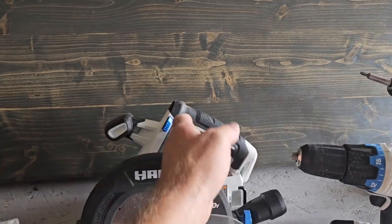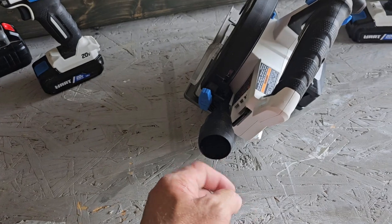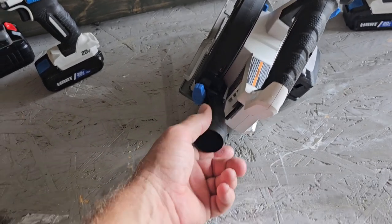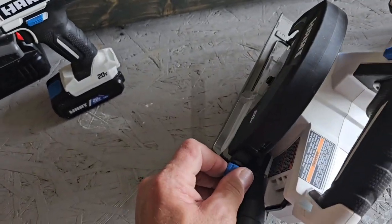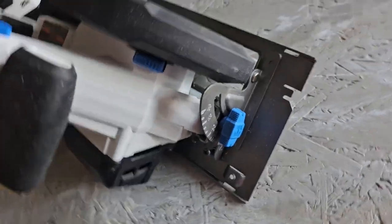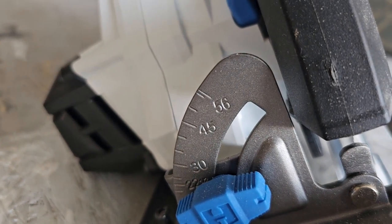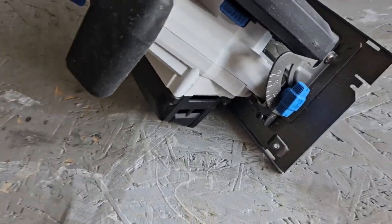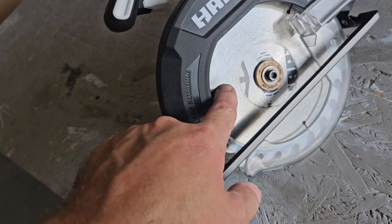The circular saw is very nice — it's got a dust extraction port here where you can hook up a shop vac or dust extractor. It does have bevel adjustments and you can go up to a 56-degree bevel, which is very nice. This one has the seven-and-a-half-inch blade on it.